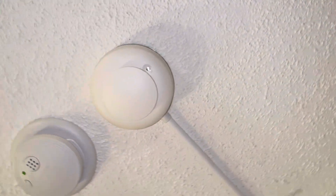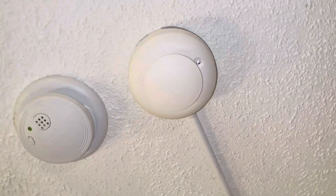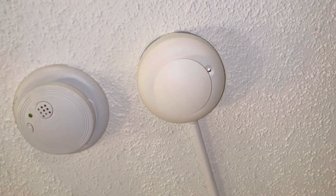We have an ESL 511C, just a smoke detector. I think you can see a blink — this has a magnet test on it. It's a photoelectric smoke detector.